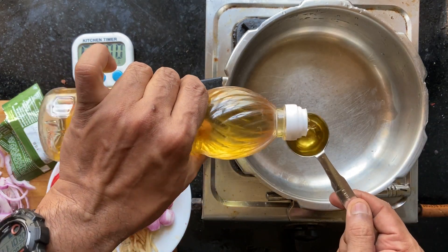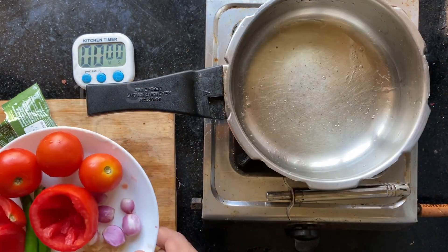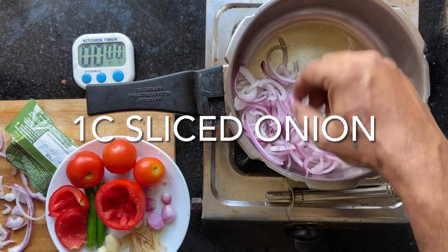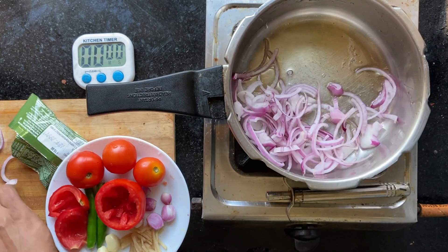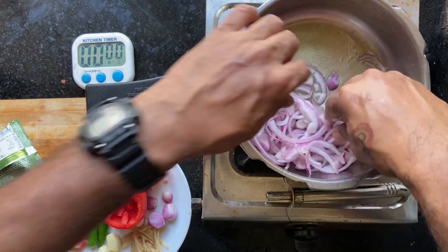I will start with 2 tablespoons of oil. Add whatever you like — onions, tomatoes. I am going to add a bunch of onions, maybe about a cup of onions. Ensure that all of them touch the base.